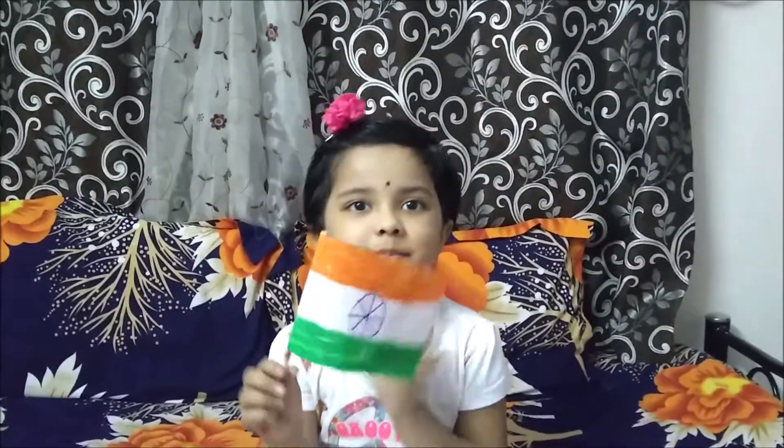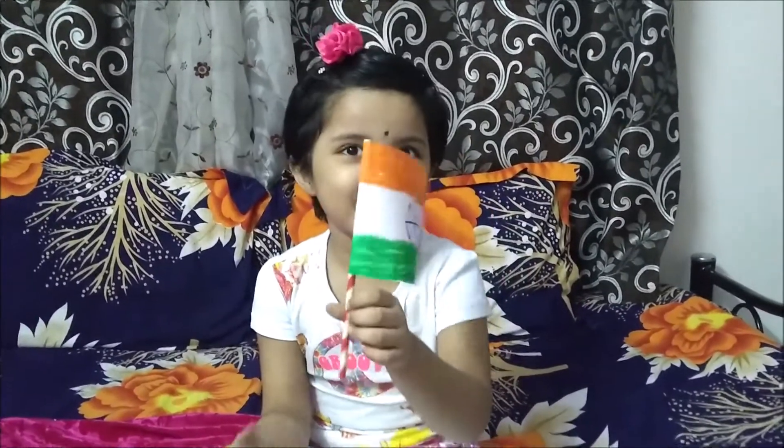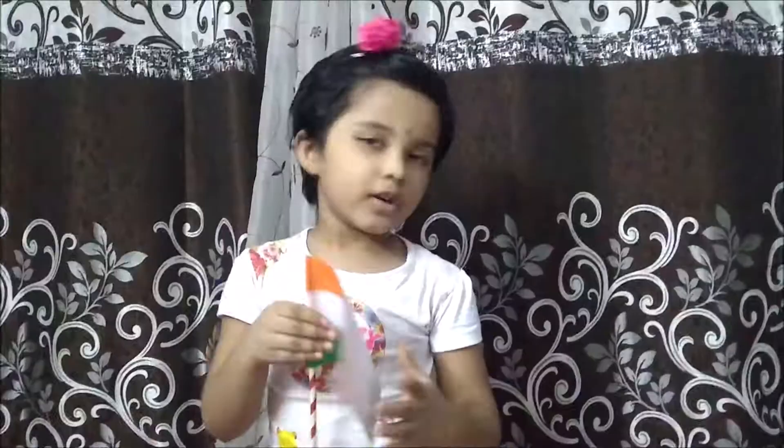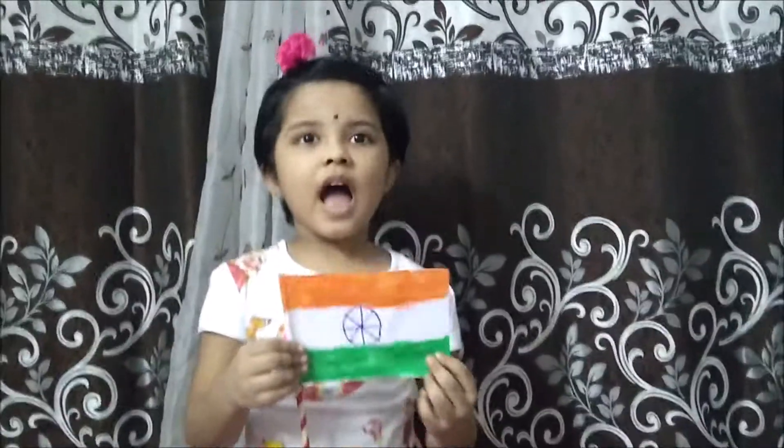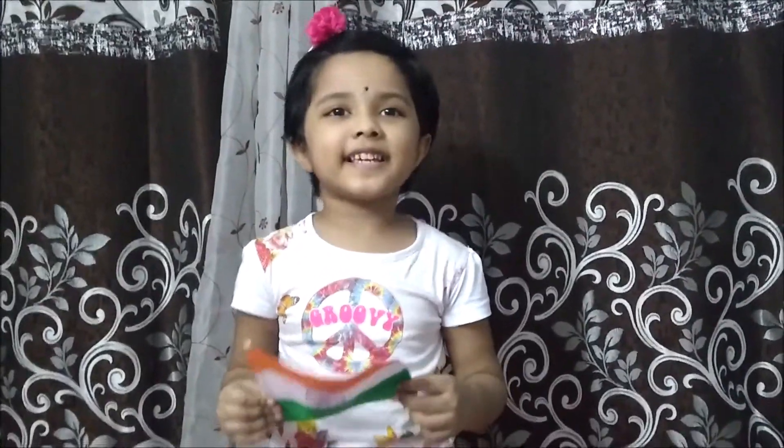Let's try it! Looking beautiful! You can try this in your home. I love my India! Thank you! Bye-bye!